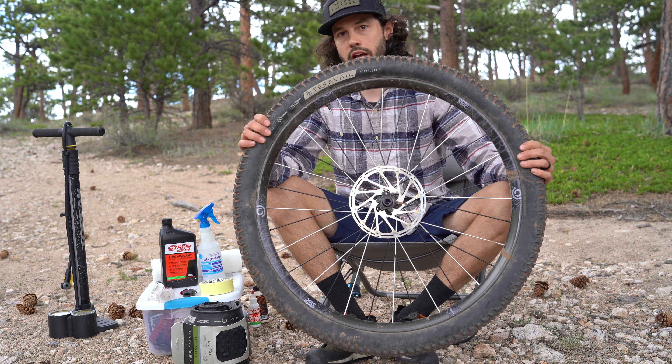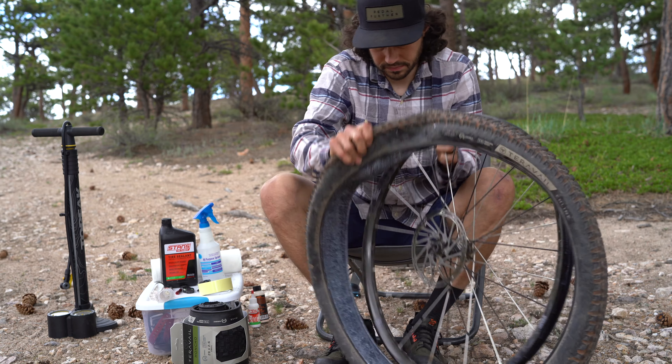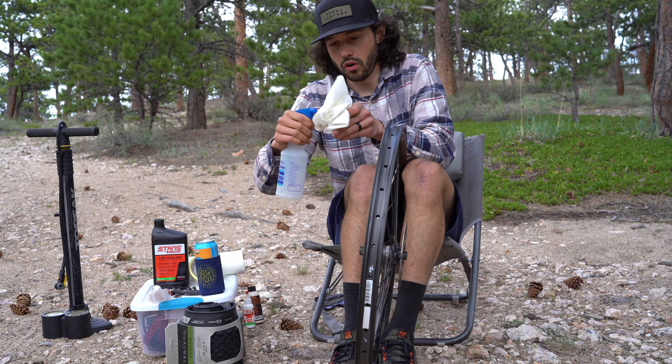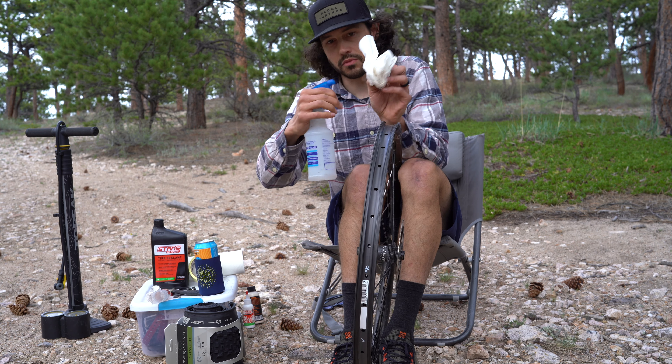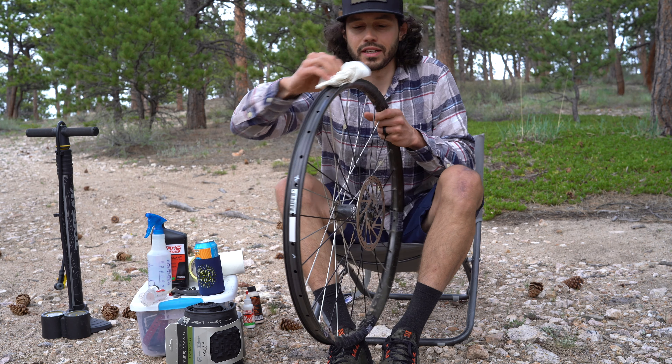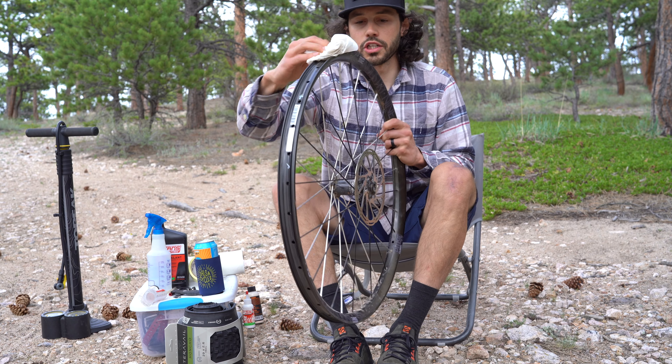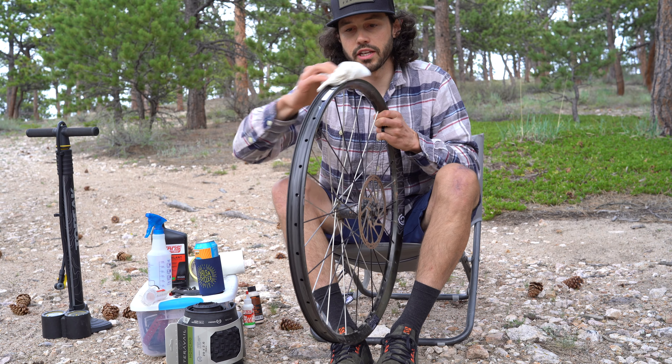Let's get started — I'm going to just take this tire off. Then get a little rag or a paper towel and some rubbing alcohol so that you can just clean off anything that's on the rim. This way it'll ensure that the tape sticks really nicely to the rim.